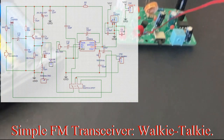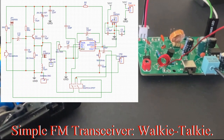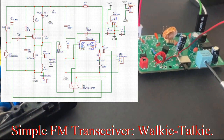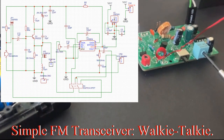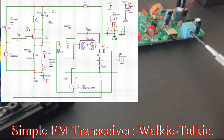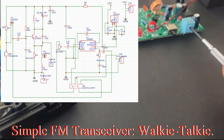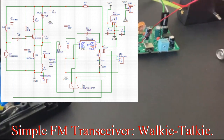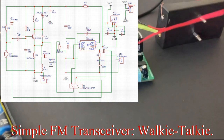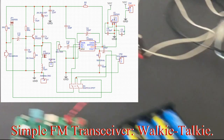We'll use this screwdriver and adjust this variable resistor. The volume is way up high right now — it is very high.